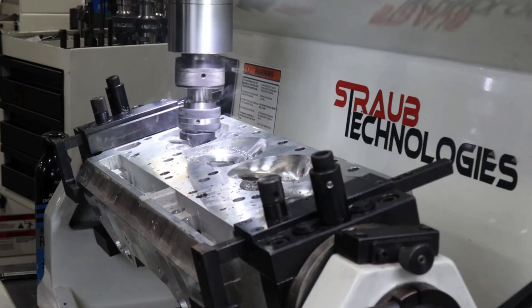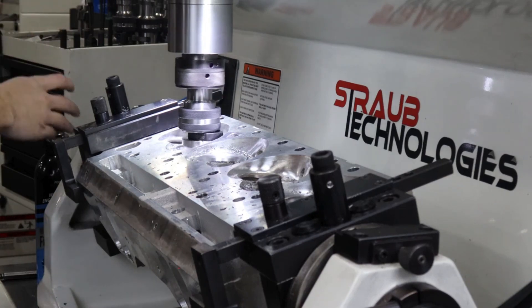With the Rottler SG9MTS, you're not just investing in a machine — you're investing in faster workflows, consistent quality, and happy customers. Contact us today for a demo and see how this machine can transform your shop with automation.